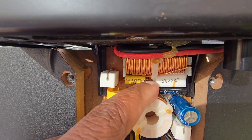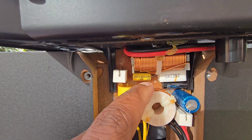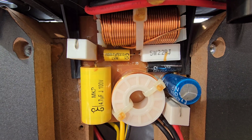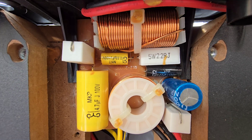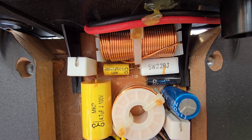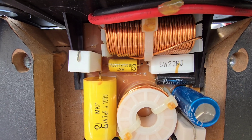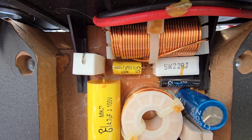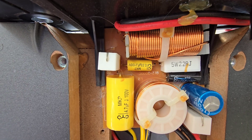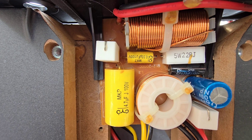This component marked 5W22RJ is a resistor — this white rectangular ceramic block. It acts like a volume trim for the tweeter, balancing loudness so it doesn't overpower the mid-range drivers. Without it, the tweeter would sound too bright and too harsh. When it tames the tweeter's output, it keeps voices natural instead of sounding sibilant and fatiguing. It balances the treble against the other two speakers so the dialogue sounds realistic and not piercing.